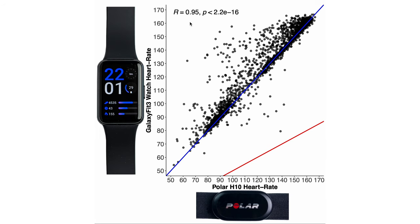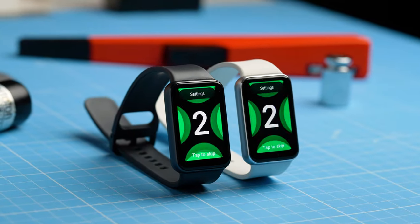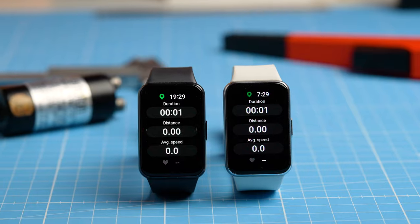In this video, I will systematically and scientifically test the heart rate and sleep tracking performance of the Galaxy Fit 3 and compare that to the performance of the Galaxy Watch. I actually found some things I didn't expect. I want to start with the heart rate tracking performance, which I tested on myself but also my colleague Raphael. Let's get to it.